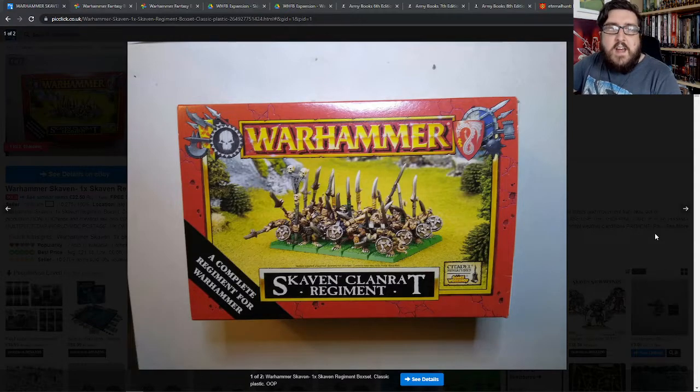Hi there folks, so during one of my past videos I said that I would sort of dive into how I got started with Warhammer Fantasy Battles.